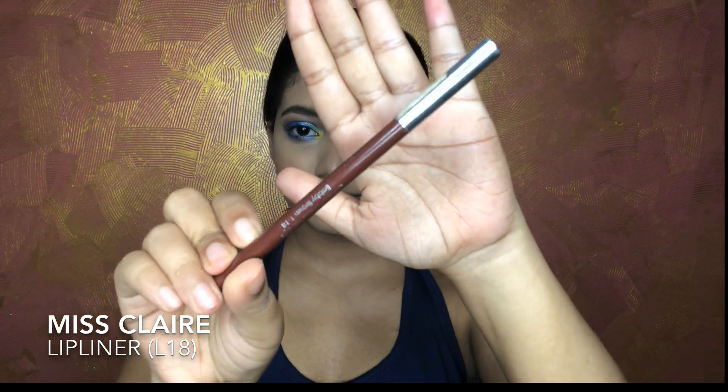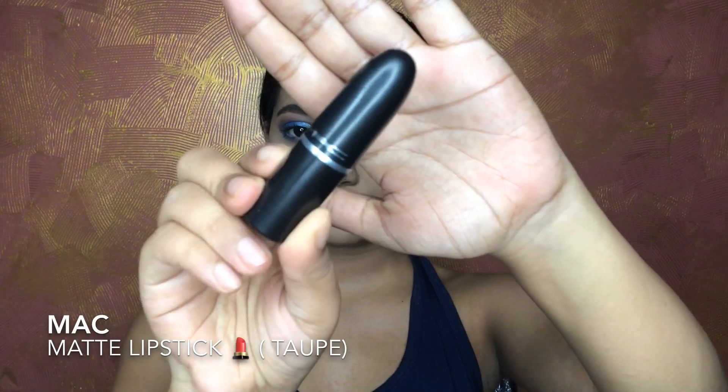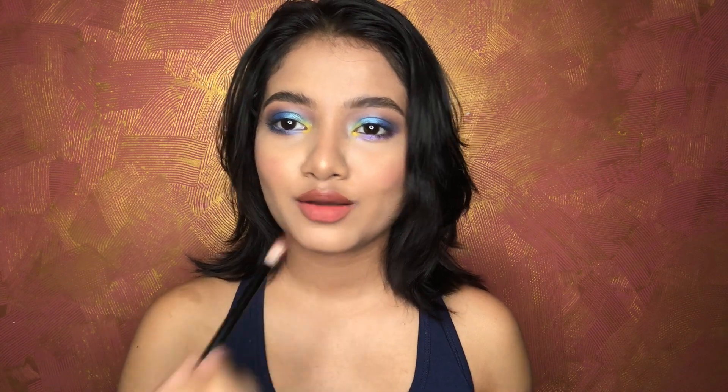For my lips, I'm using the L18 shade Glimmer Sticks Lip Liner from Miss Claire to contour my lips, then adding my MAC matte lipstick on top. Finally, I'm adding an orange shade from the Electric Obsession Palette on top of my lips.